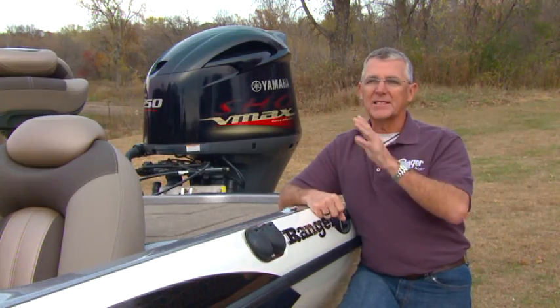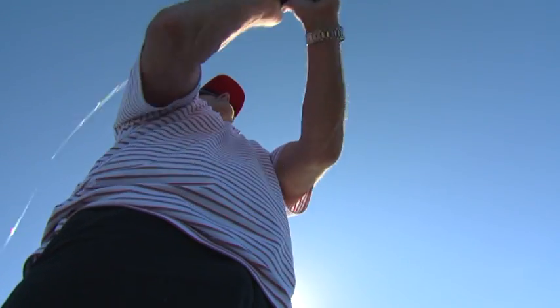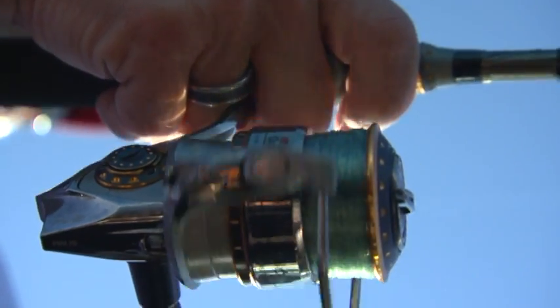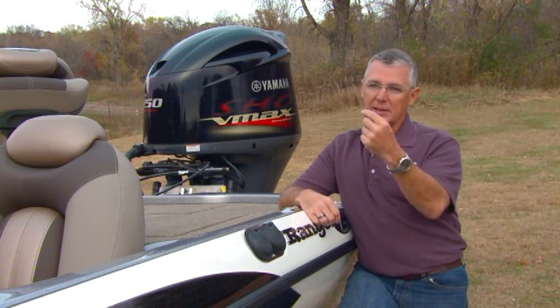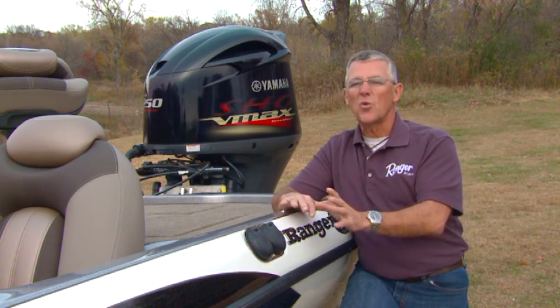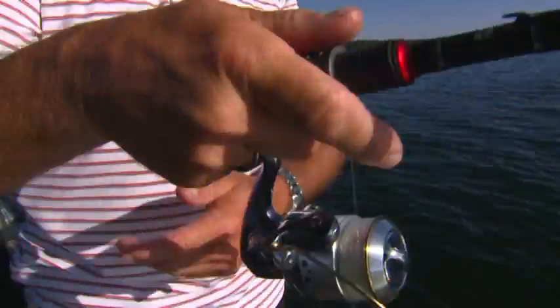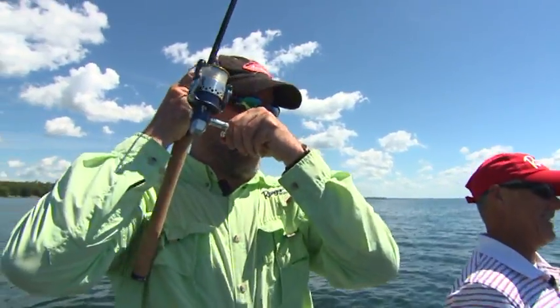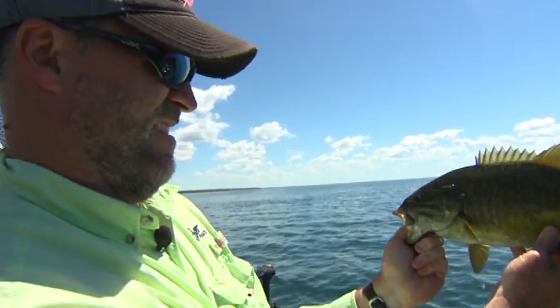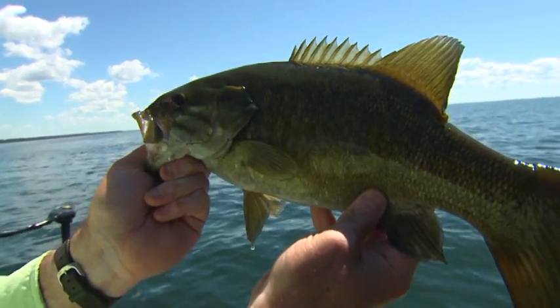One thing I can say about this technique is: try it. I fished these same areas with my arsenal of smallmouth baits — my topwater baits, my little poppers, my tube jigs, my finesse jigs — and you'd catch one or two. But then you'd throw this little grub out there and just retrieve it back, and bam — you'd catch five or six fish off one spot where you couldn't get bit with anything else. It was an eye-opening experience and one you should try.